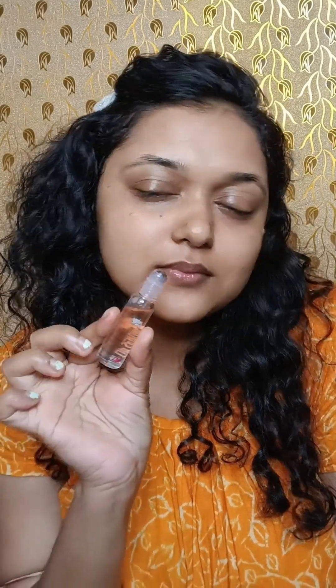I will apply a little lip balm because my lips were dry. This is a Pilgrim lip balm — it is very amazing and has a beautiful color.